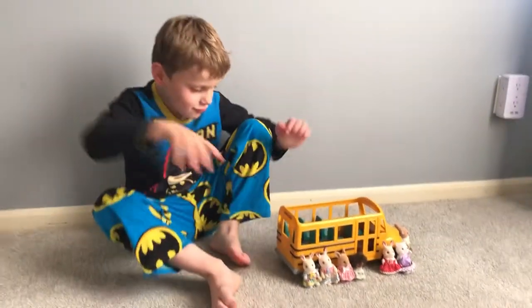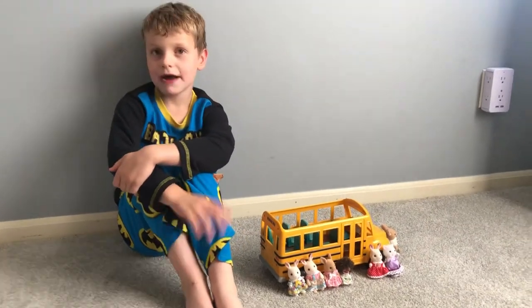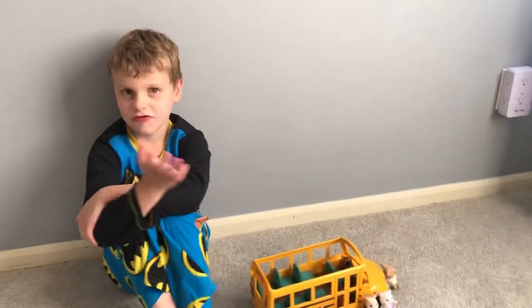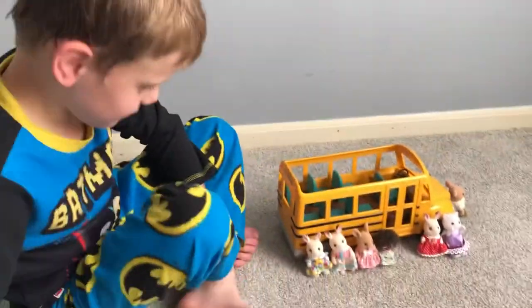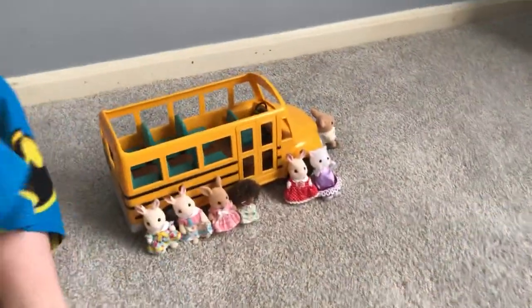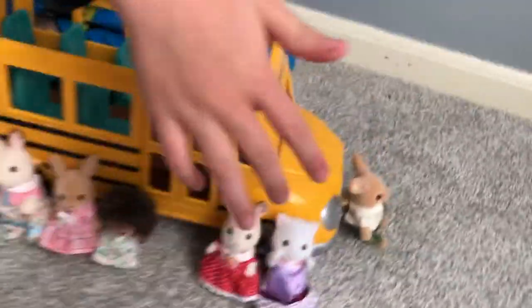Okay, so this is the Calico Critters school bus. My mom actually showed it when she was showing the critter room on her channel, but I have my own channel now. My dog is going crazy right now. As you can see, if you look at the front, we got the bus driver.